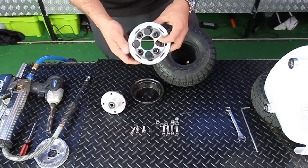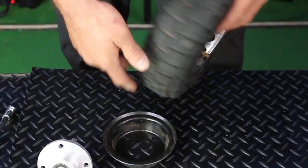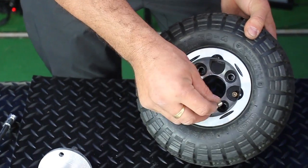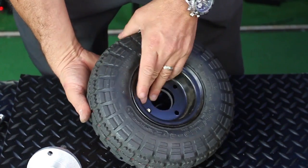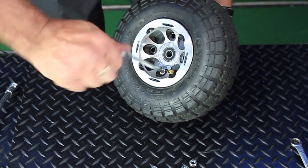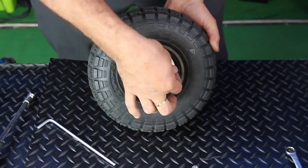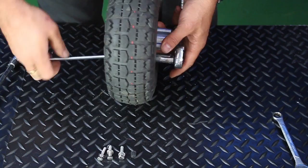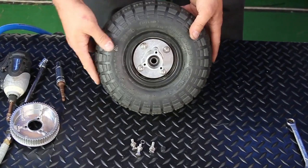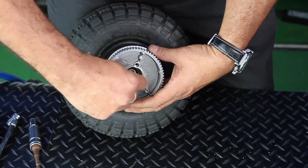Locate the space for the valve, place that over, ensure that the reverse and all the holes match up, and proceed to place all the nuts and bolts back together again. Once everything has been tightened up and you are happy with everything, it's simply a case of attaching the main drive cog using those three bolts that we took off earlier.